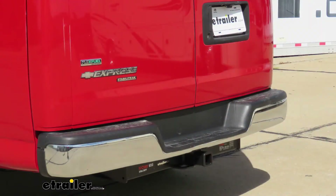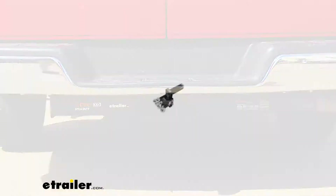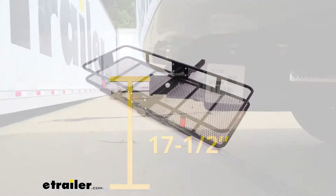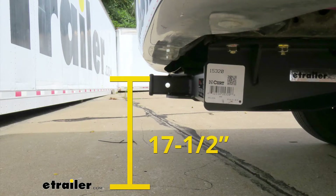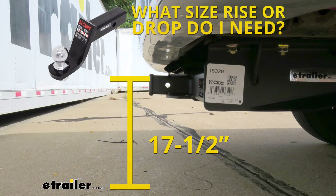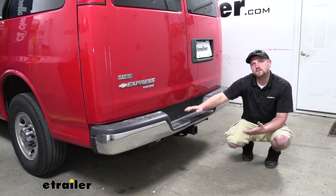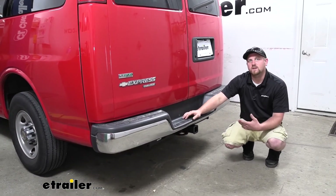Now I'm going to give you a couple of measurements you're going to use to help figure out which hitch-mounted accessories to get. From the ground to the top inside edge of the receiver tube opening, it's going to be about 17 and a half inches — you'll use that to figure out if you need a ball mount with either a drop or a rise. And from the center of the hitch pin hole to the edge of the rear bumper, it's going to be about three inches — you'll use that to figure out if any folding accessories can be stored in the upright position without contacting the bumper.